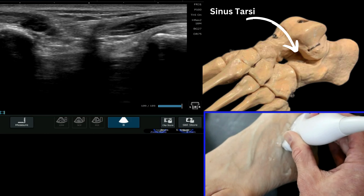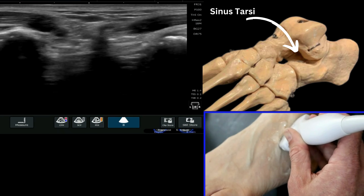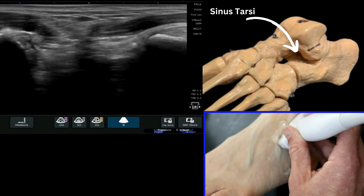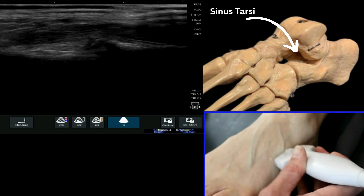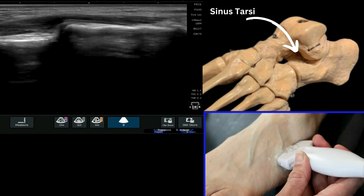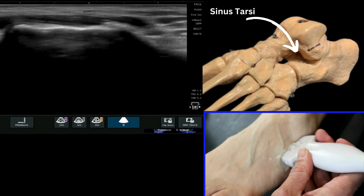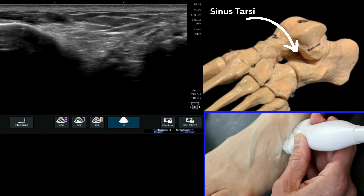Just take note of the angle that the probe is at — it's quite a steep angle to generate this image. It's important, as we just said, to start off initially identifying that calcaneus at the calcaneo-cuboid joint and then just roll your probe up proximal, keeping the calcaneus on the left of the image.